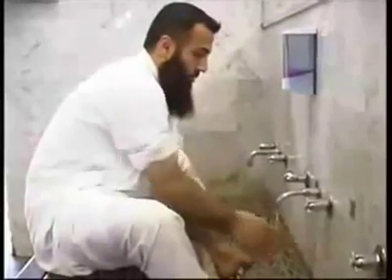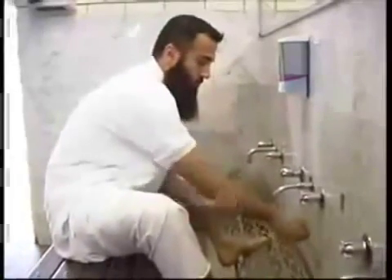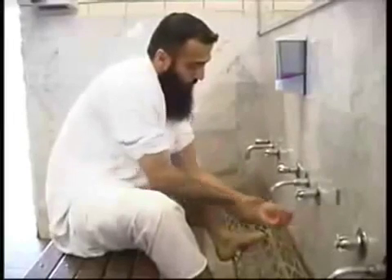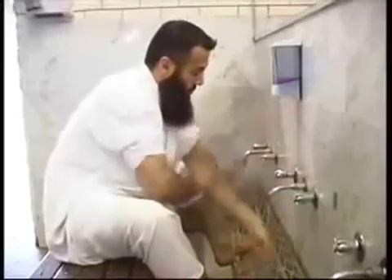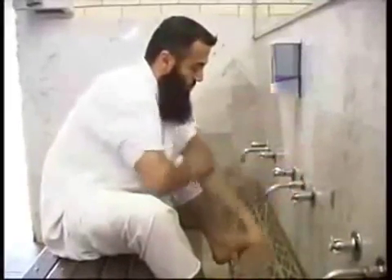Then wash your arms, from the tips of your fingers to just above your elbow. Repeat the process three times for the right arm, then three times for the left arm.